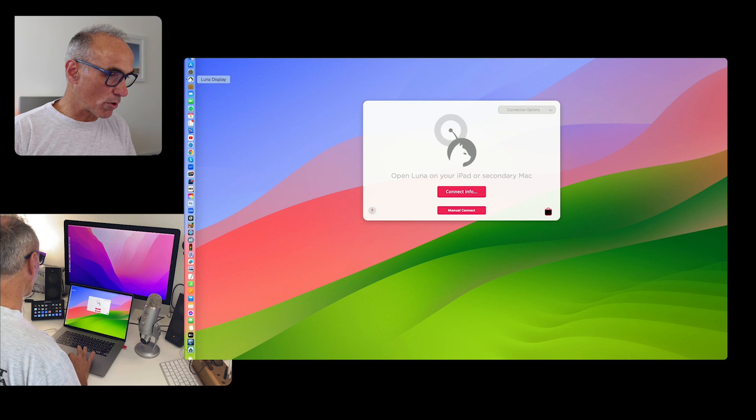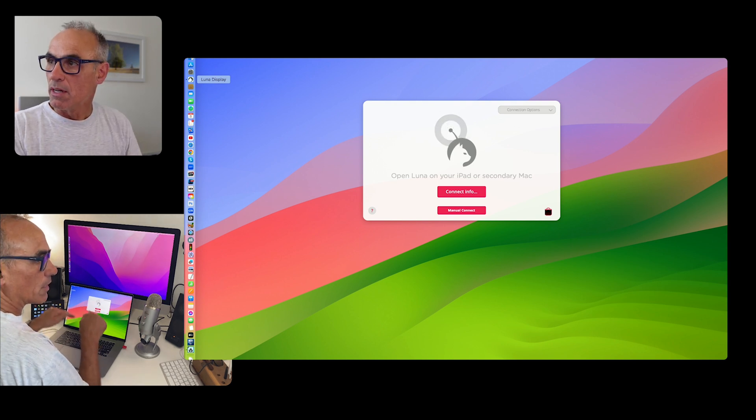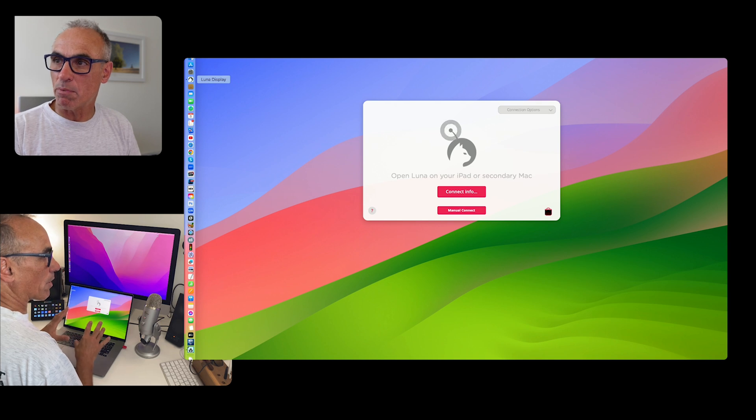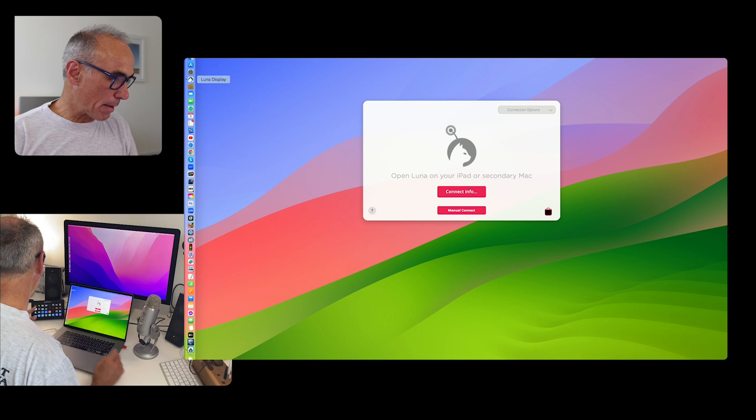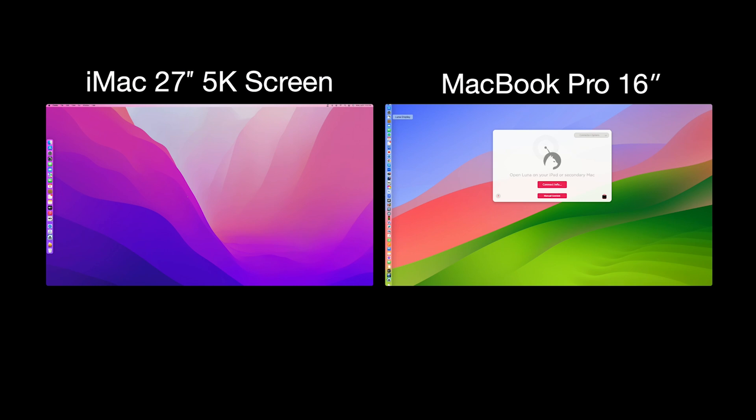There is a piece of software called Lunar Display that's on the MacBook Pro. You load Lunar Display onto the MacBook Pro, and onto the iMac you load a program called Lunar Display Secondary — that's already running on the iMac and is basically ready to go. On the dock you can see the little Lunar Display Secondary icon, and I'm going to launch Lunar Secondary on the 5K iMac.